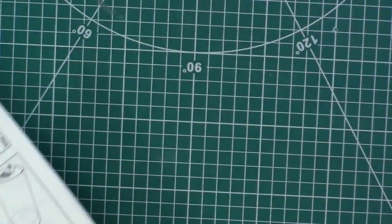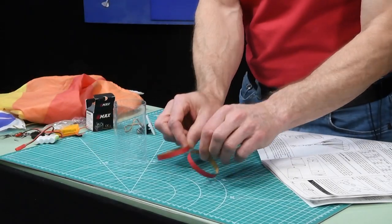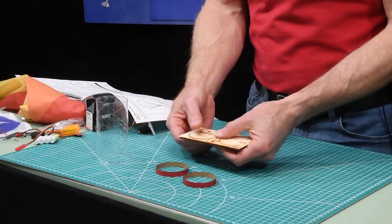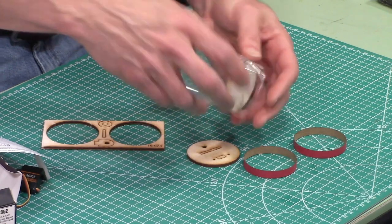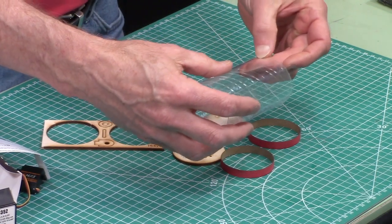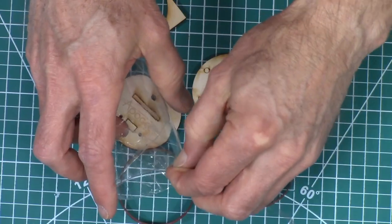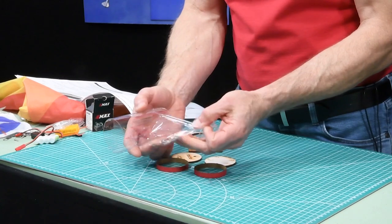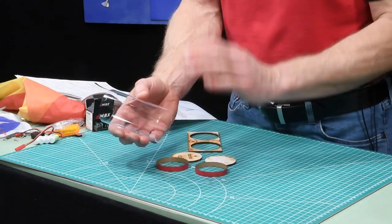The first step is to take that clear tube and the two red rings and pop them apart. Then I want to get the bulkheads and pop them out of the plywood — these are going to fit right inside the tube, and you just test fit them. You can see the tube has a clear wrap on the outside to protect it from getting scratched. You can leave it on or pull it off — I'm going to pull mine off.